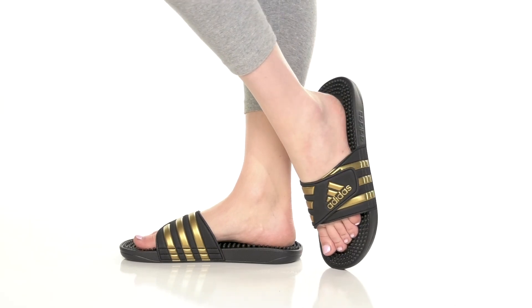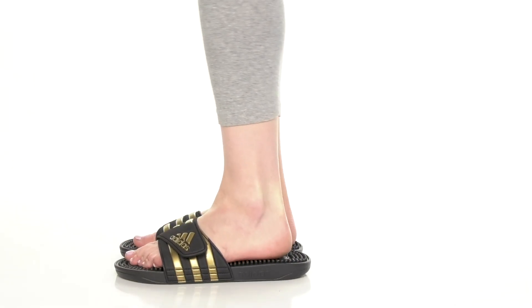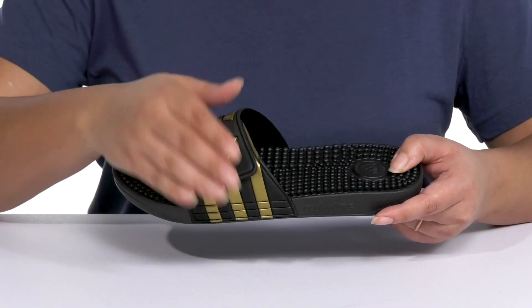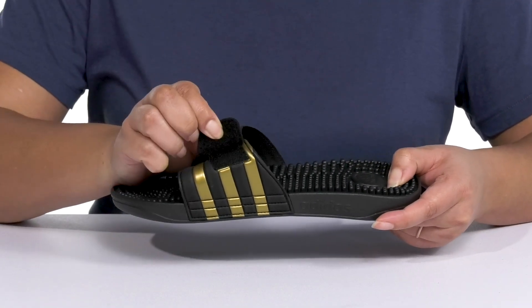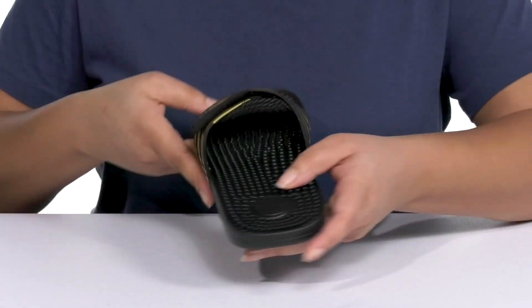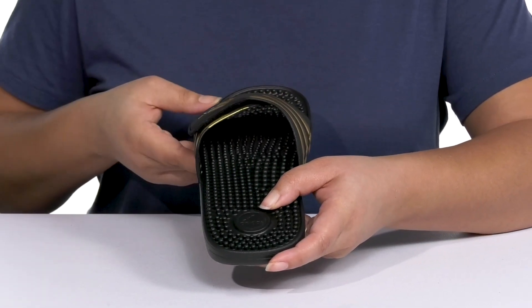These cute slides by Adidas will be a must-have for your wardrobe. They feature a synthetic upper with an open toe silhouette, and there's a band that goes over the vamp with an adjustable hook and loop closure to give you a secure and custom fit. There's also a wide opening for easy slip-on.